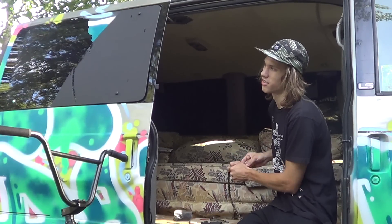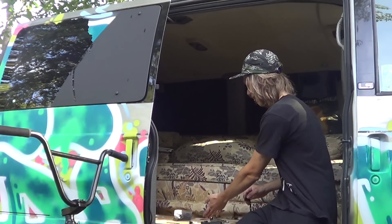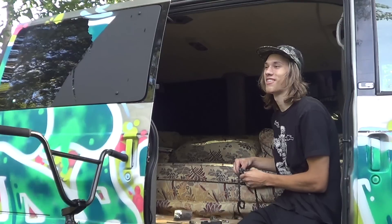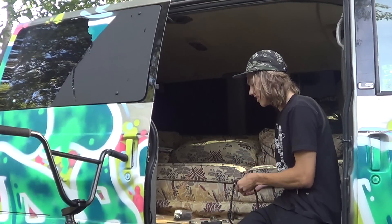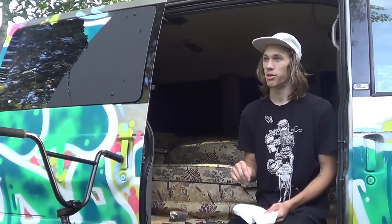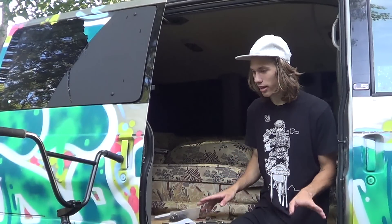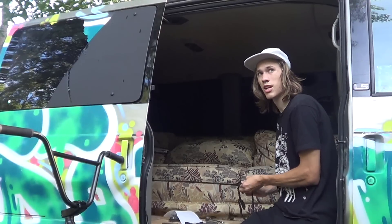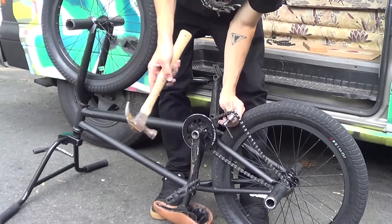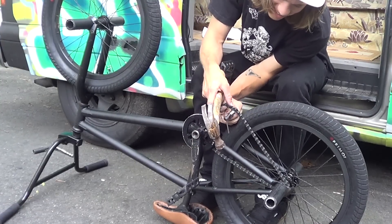A kid rode by without a helmet — I don't know who that is, but someone needs to tell him to wear a helmet. Turns out the cops were chasing a kid on a dirt bike through the neighborhood, and they stopped to ask me if I knew who it was. I'm just building a bike, not a dirt bike! The cop told me to tell him to wear a helmet instead of a hat.